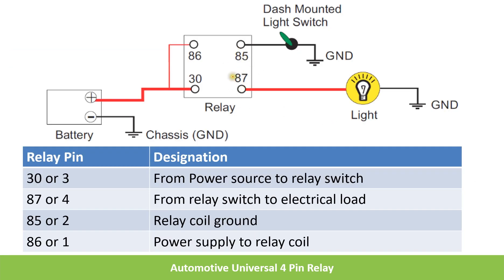Here you can see how this relay is used for controlling the headlamp or light. This is a mini relay, so pins 85 and 86 are for the coil. Pin 86 and 30 are connected to 12 volts of the battery, so 12 volts is always available to these pins. Whenever the switch is closed, the circuit for the coil is closed, current flows through the coil, and it generates a magnetic field. The contact, which is normally open, will become closed, so 12 volts will be available to the lamp and the light will glow. Whenever the switch is opened again, the contact becomes NO again and the lamp turns off.